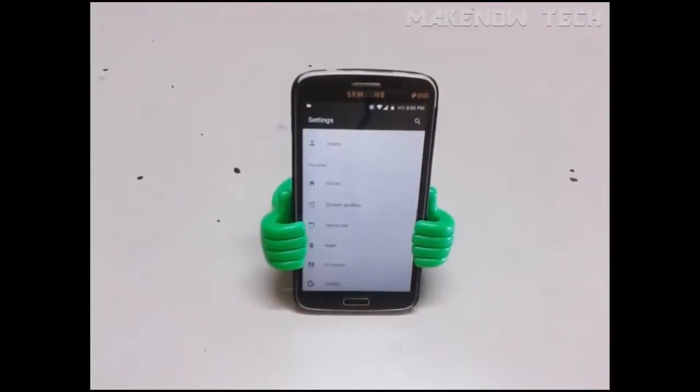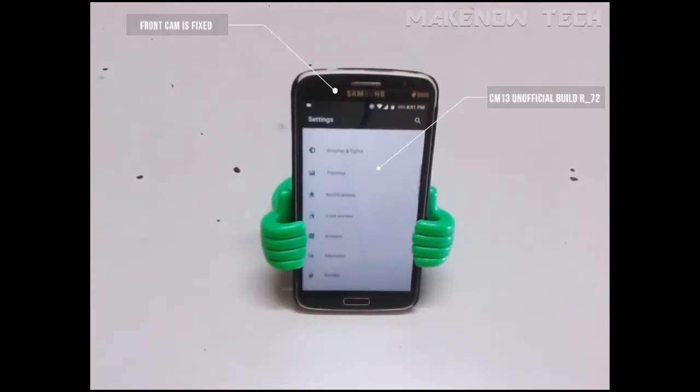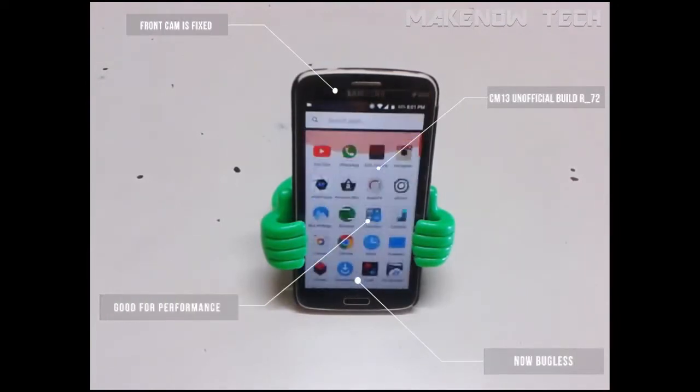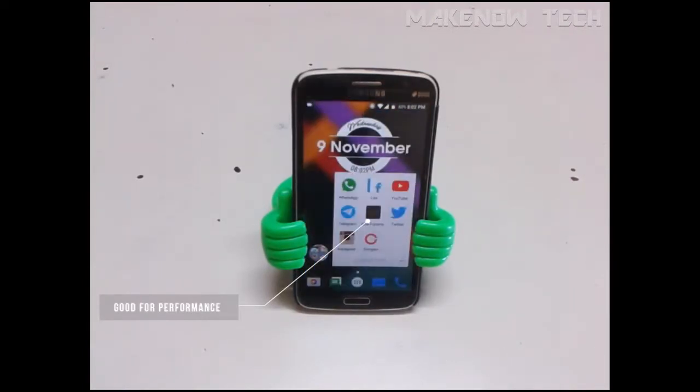All this time we have waited for a good CM ROM which gives us a near-stock Android experience. This unofficial Samsung Galaxy Grand 2 build, which is based on CM 13, gives us the same — with the front camera fixed, making it totally bug-free and really good for performance. Without wasting any further time, let's start with a full review of CM-13 for Samsung Galaxy Grand 2.